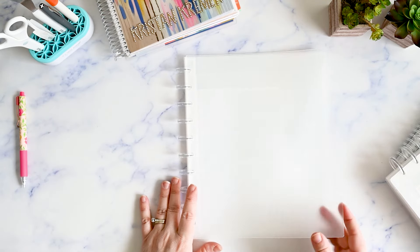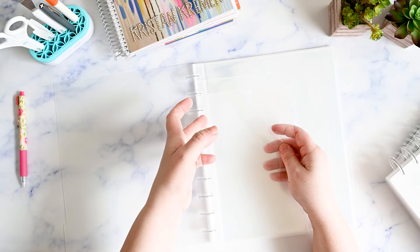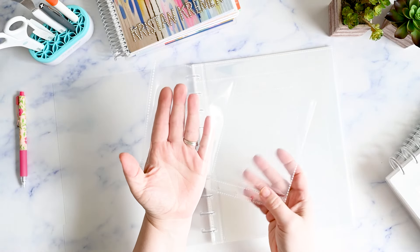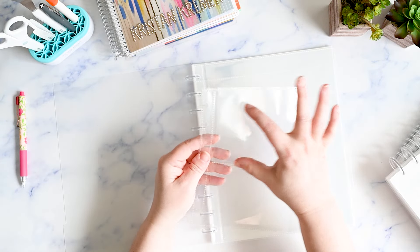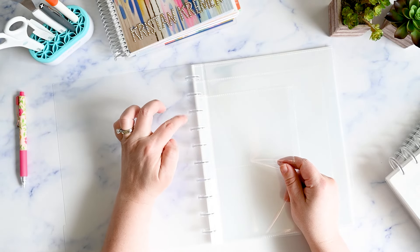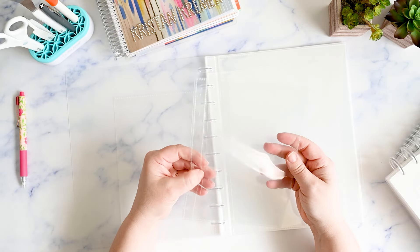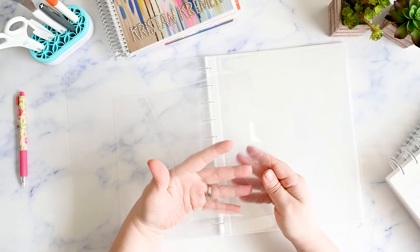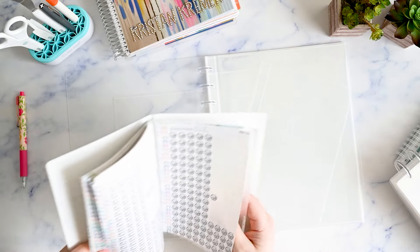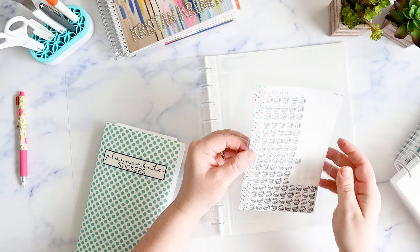These are some of the sampler sheets you can get — one style fits two small sheets side by side, which would be good for the add-on icon sampler sheets from Planner Kate. And then this is a full single-sheet insert. Let's check — yes, a full sheet fits well in here with room to spare.